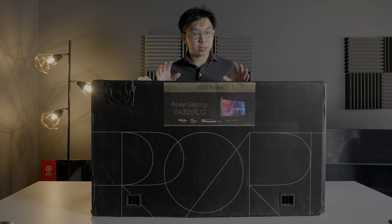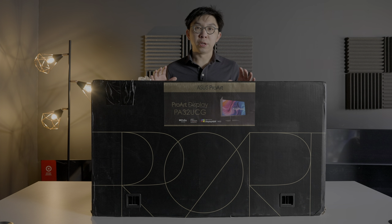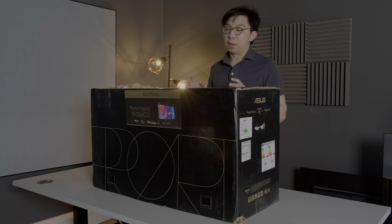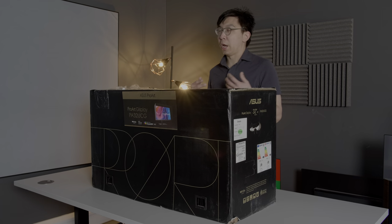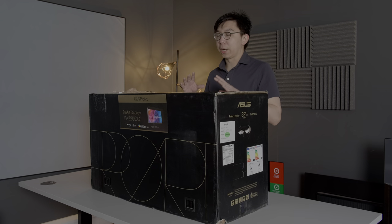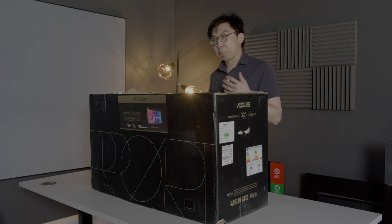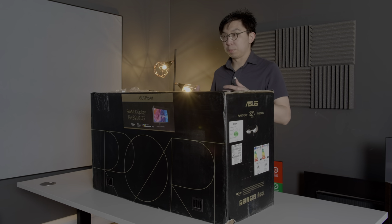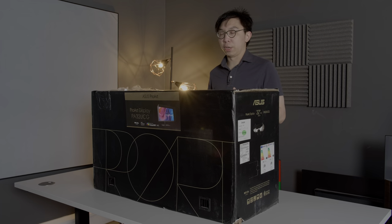In this video, we are going to unbox this ASUS ProArt 32PAUCG monitor. I reviewed its predecessor last year, the PA32UCX, and this uses mini-LED backlight technology with 1152 local dimming zones. It will also be using an IPS LCD panel with quantum dot enhancement film on top to give you that really wide colour gamut. The rated peak brightness is now up to 1600 nits according to ASUS, and it has been certified by VESA as DisplayHDR 1400.